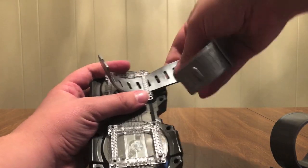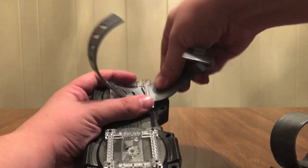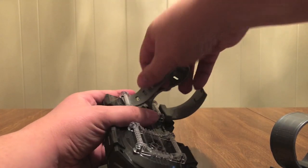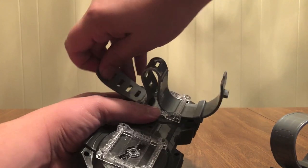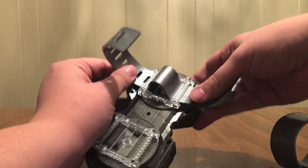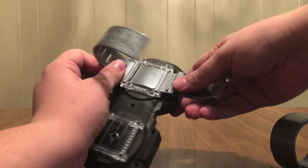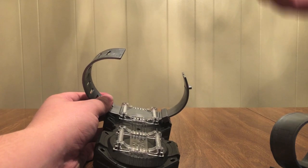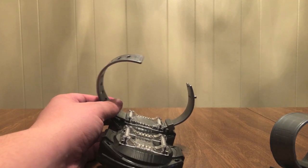I'm going to do it this way — kind of jam it through and slip it through just like that. There we go — just like that. That's how it's supposed to work. I just broke my nail. That's upsetting.